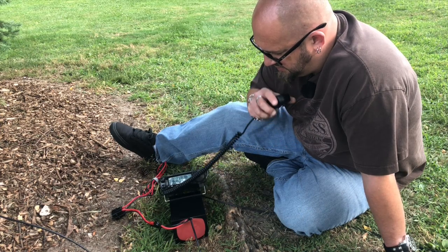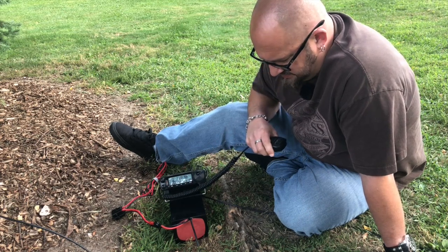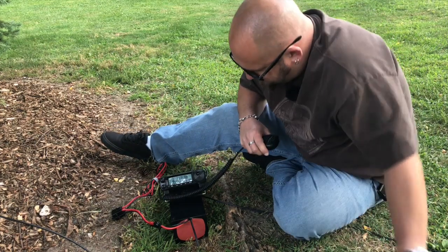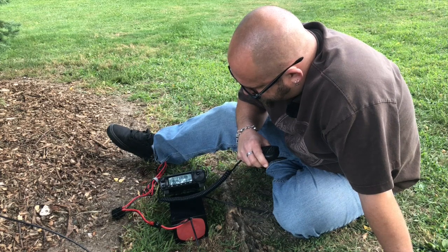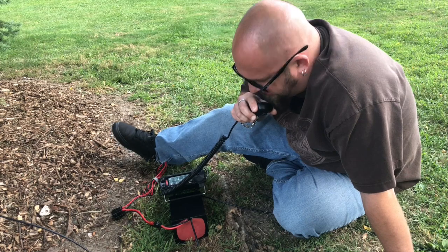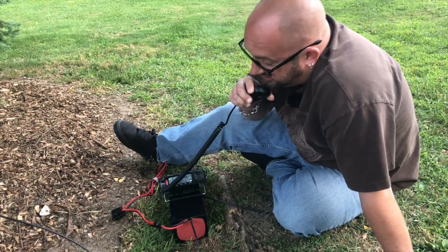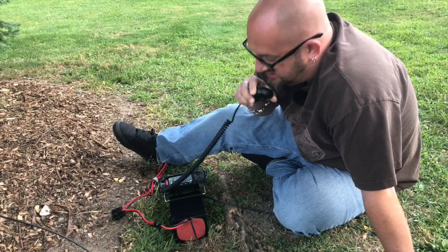N1NUG, you are set. Kilo 8 Mike Romeo Delta. Please copy 555 into part number K3101 in Vermont. Roger. You are about a 5-5-5-5 into Michigan. I'm running portable — well, not QRP, but 20 watts, out in the park. Not a Parks on the Air activation this time, unfortunately.